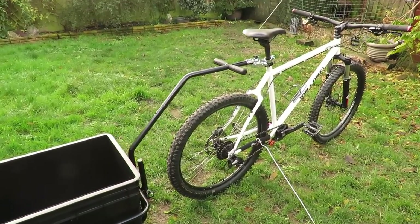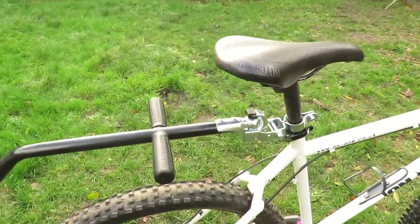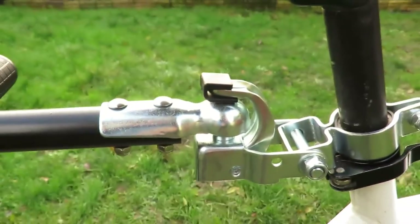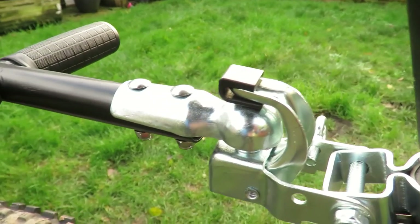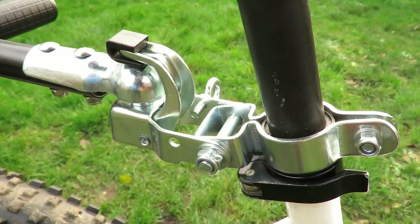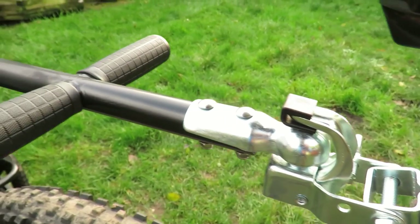The way this trailer attaches to the bike is using a trailer hitch mechanism which goes around the seat post, as you can see here. It will take some adjusting depending on what bike you've got to get it all sitting flush, but once you've got it set, that's it. You can just loosen one part of that trailer hitch attachment to remove the trailer, so it's actually very quick to take the trailer on and off.